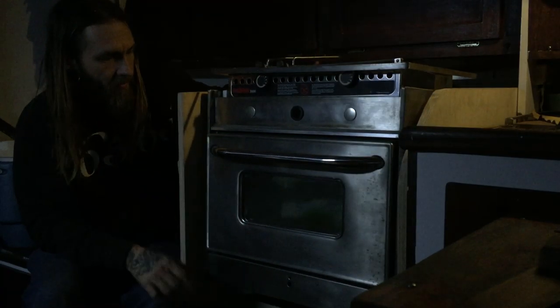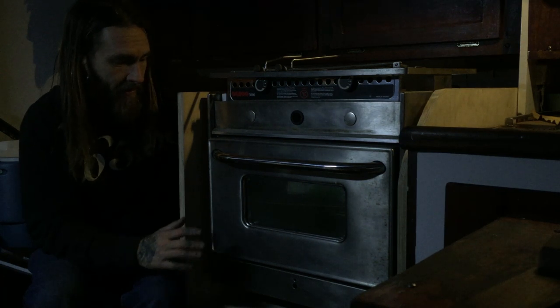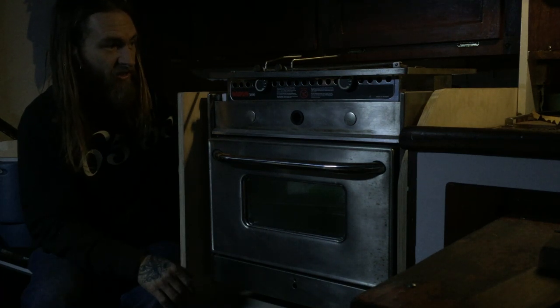I'll put in a storage area back here, recessed, so we can have whatever utensils or spices or whatever. I'll ask Camille what she thinks is going to work best back there - she's the boss in the kitchen. Now that the placement's right and it's sitting proper, I'm going to go ahead and take it out, take it home back to the studio, laminate it and get everything buttoned up completely. It's exciting to see it in place though - it's been a long time coming.